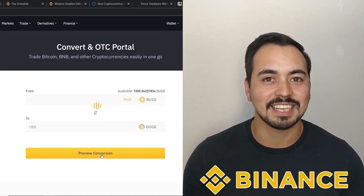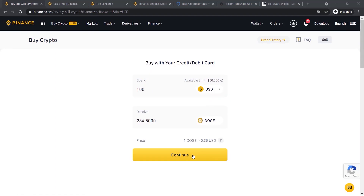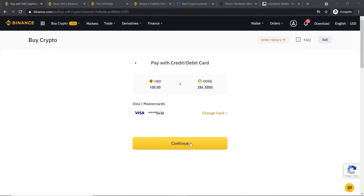Binance is one of the easiest and safest ways to buy cryptocurrencies. If you're new to crypto and want to get your feet wet by purchasing some Dogecoin, Bitcoin, or other altcoins, then Binance may be a great option for you. I will show you step by step how to buy Dogecoin on Binance in this beginner-friendly tutorial.